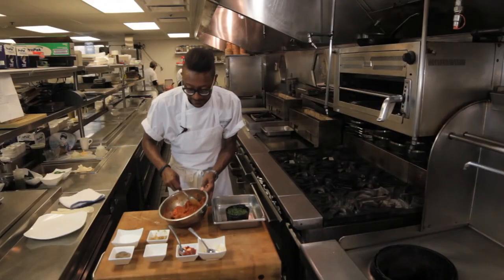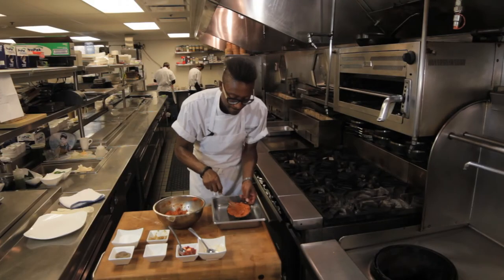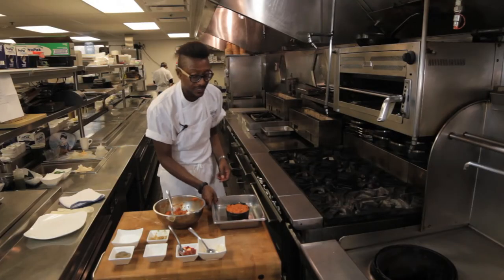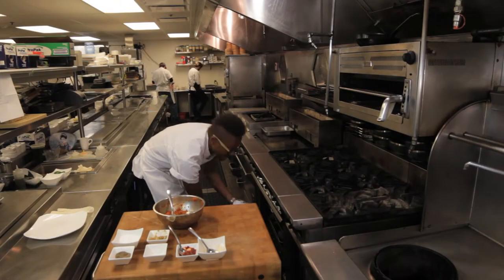We'll add our final layer of meat, and we are ready for the oven. We'll go into a 350 degree oven and cook it for about 20 minutes.